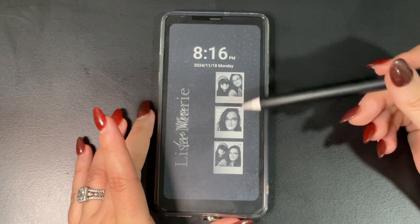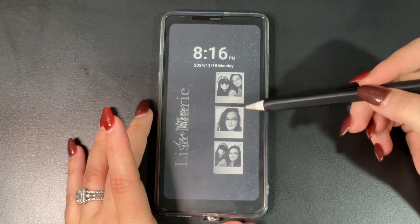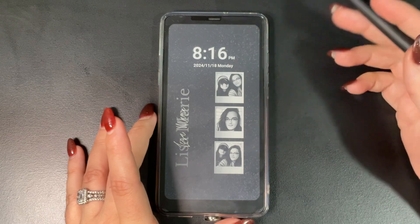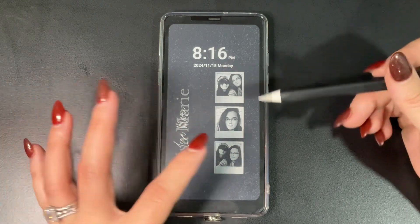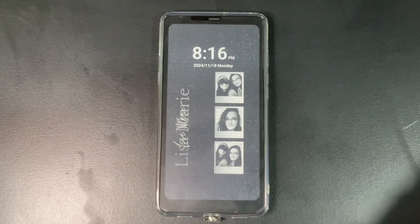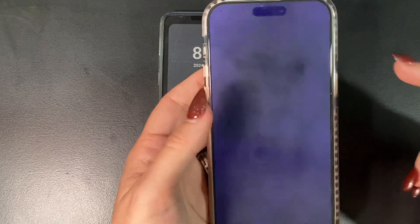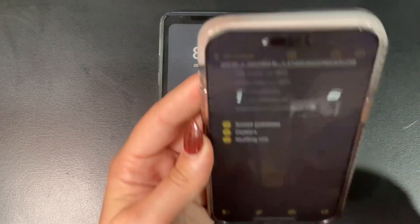This is my lock screen, which I created along with the home screen in Canva. I got this idea from someone on the Lemon8 app, so I can't take credit for it — I just really liked it and decided to create one myself. I originally created it for my iPhone, and that's why the pictures are on the side on the lock screen.